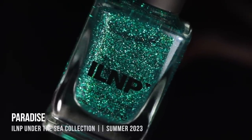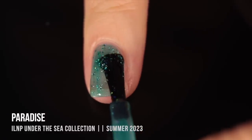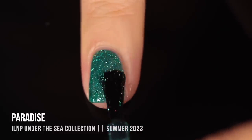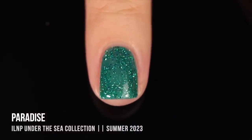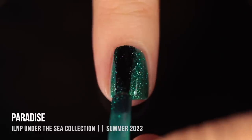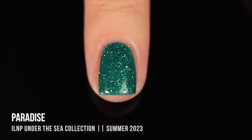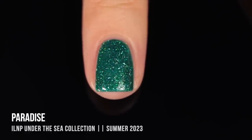Last but not least, we have the shade Paradise. This is a gorgeous forest green, and it actually has the same formula as Seaglass — basically the green version. We've got a green jelly base packed with green metallic flakies, plus a subtle hollow sparkle. This one was a little more sparse with the flakies, so it definitely has a more jelly-like consistency. In two coats you can see the visible nail line and some patchier areas. I ended up doing three coats, and I think it looked a lot better — still a sheer jelly vibe, but much less noticeable nail line.